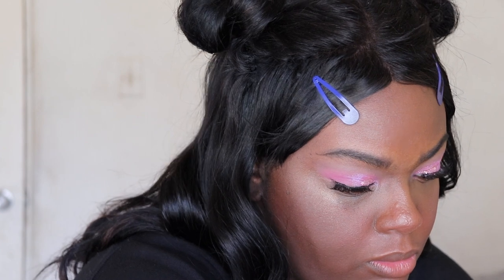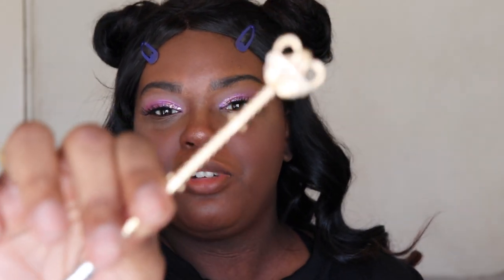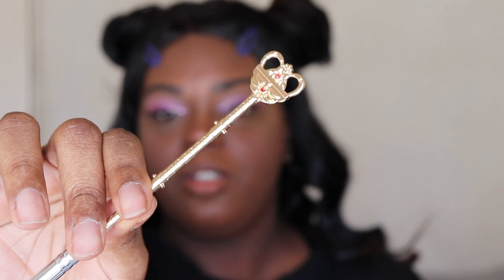And we're back. I'm gonna finish up the lower lash line now. All the products I use will be down below in the description box if you want to know what I'm wearing. I should have used my Sailor Moon brushes — I'm gonna go grab them. I'm taking the shades Love and Miracle Romance and blending them on the lower lash line with this adorable Sailor Moon makeup brush. I forgot that I had these so I'm trying to use them now.